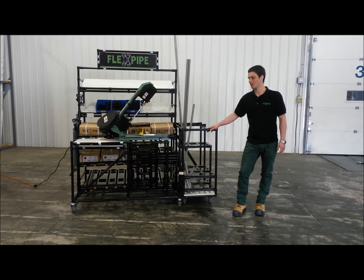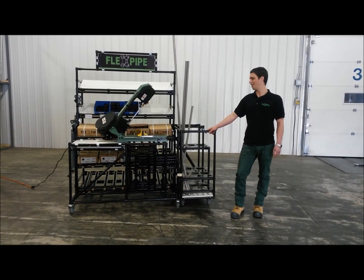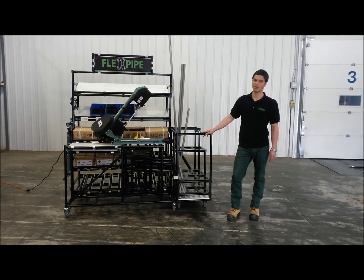I'm here to introduce you to the CRIB. The CRIB is the perfect solution for your flex pipe project. This is ergonomic, compact, and very well ergonomic. Open.